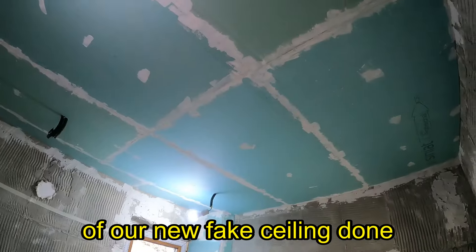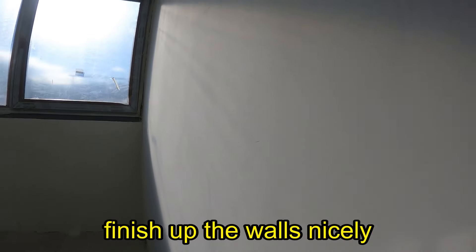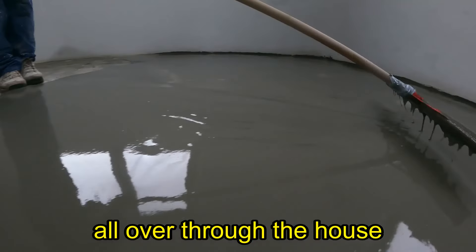All the framing of our new fake ceiling is done, which helped finish off the walls nicely. It turned out well, and it's even and level all over through the house.